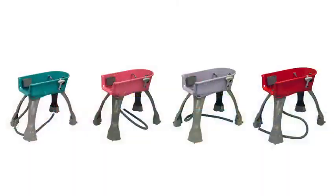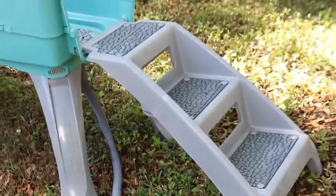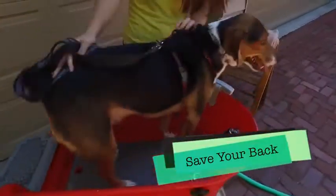The Booster Bath is available in fashion colors and three sizes for dogs up to 175 pounds. Another way to save your back is by adding the extra accessory of the pet stairs — it's an easy way for your pet to climb into the bath by himself without you bending over and lifting a heavy dog.